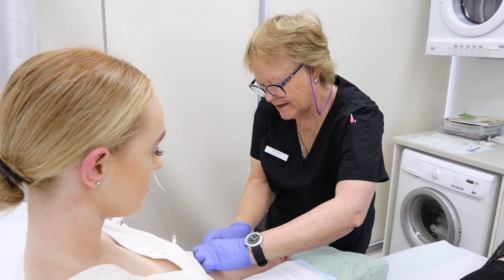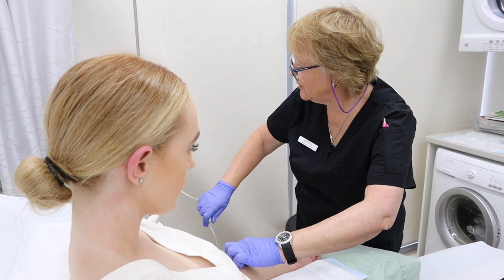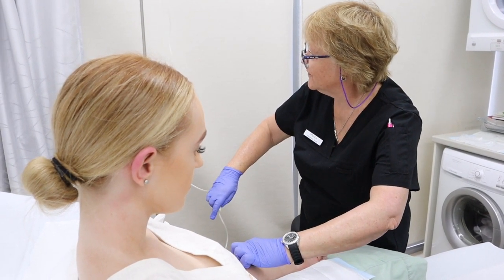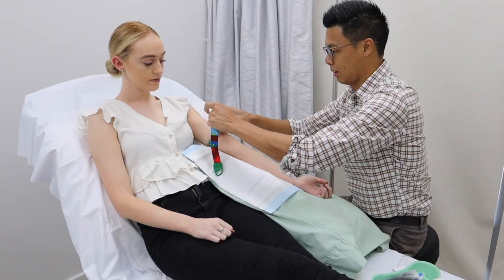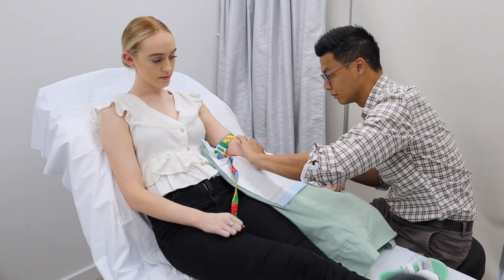If your doctor has recommended an iron infusion, you'll be prescribed the liquid intravenous form of iron, which is then diluted into saline. Your doctor or nurse will place a cannula into your vein through which the iron solution is infused over a course of 20 to 30 minutes.